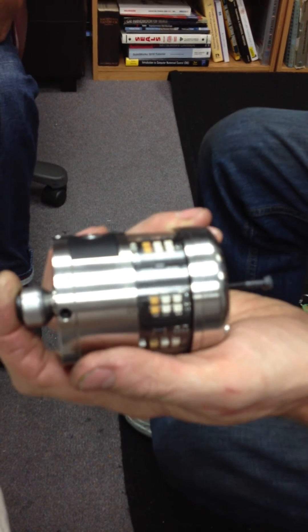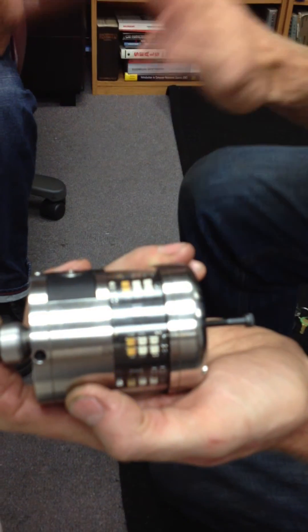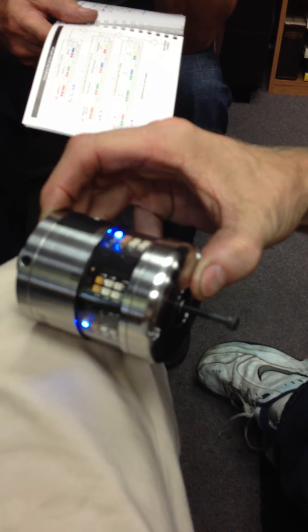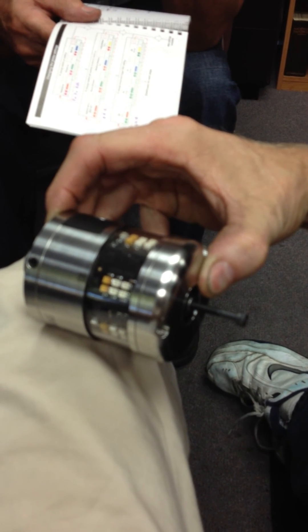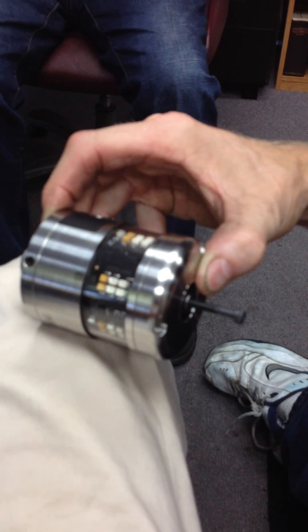Now if you notice when I triggered it, I just hit it for maybe a second or a half a second. Now when you're all done, this is all you need to make the unit work. You just put it off to the side and don't touch it. Make sure it says blue, blue, blue. It'll turn off in about 20 seconds. Now it's ready to go. It should work just fine.